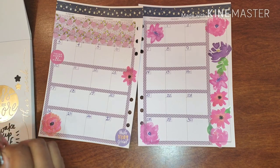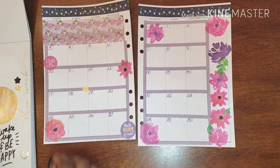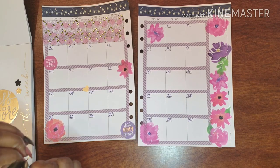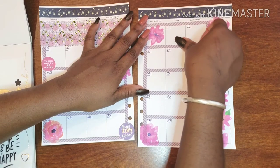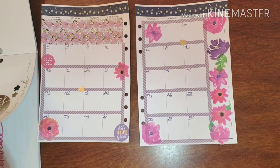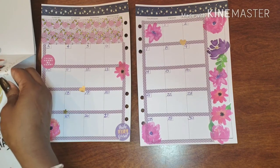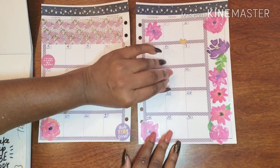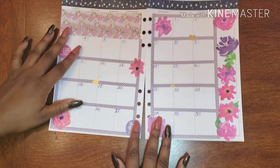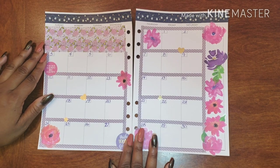Some hearts and stars — I have stars, okay. And I have two gold stars if I can get them out of the book. All right. So here we are with our monthly spread for the month of June for my gratitude planner.